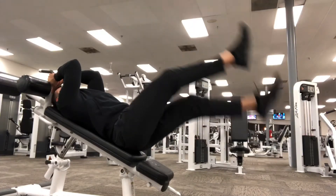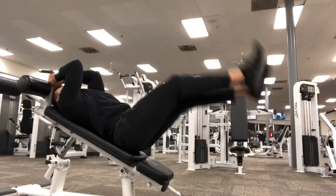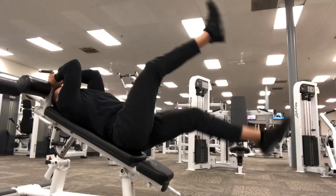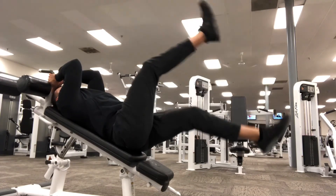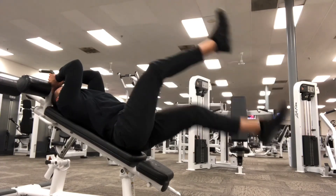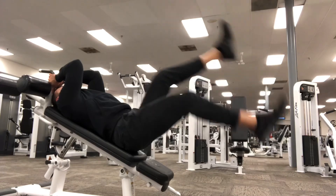Lastly, I'm going to finish the circuit with some flutter kicks, once again targeting those lower abdominals. Do this anywhere from two to three different rounds if you want a full entire decline bench ab workout. It should take anywhere from about 8 to 12 minutes.